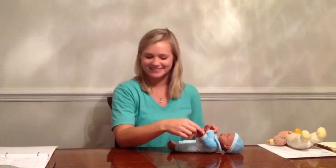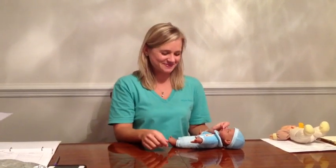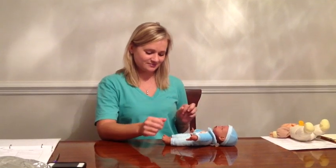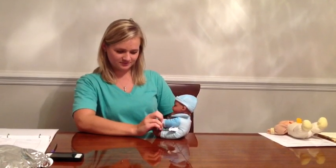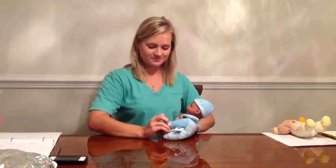That is the third primitive reflex, Moro. The fourth primitive reflex is traction, also called pull to sit. The position is supine with the head in the midline. The stimulus is to grasp the forearms and pull them. The response is flexion of the shoulders, elbows, wrists, and fingers, showing the baby is trying to pull themselves up. That is the fourth primitive reflex, traction.